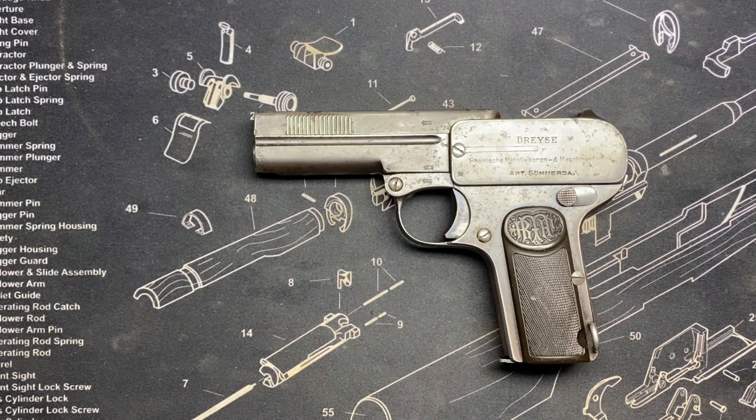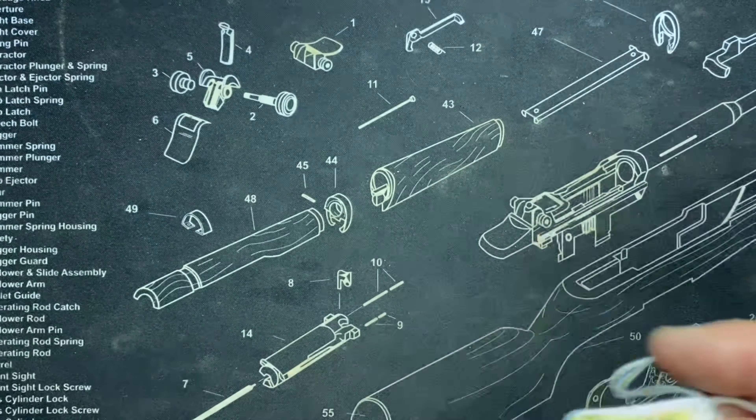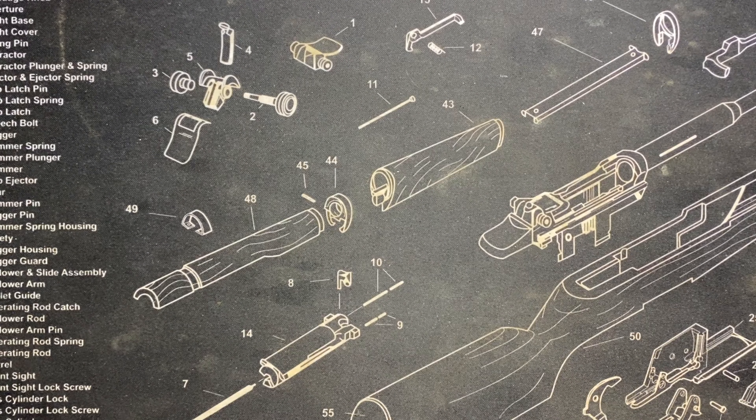Cheers to the Dreyse — one more drink. Next up, and by the way the ammo I'm using here: it's this Gecko brand — that's how it's pronounced, Gecko — this was my .32, my .380, and my .38. And the Dreyse, by the way, is a 1907 in .32 ACP.